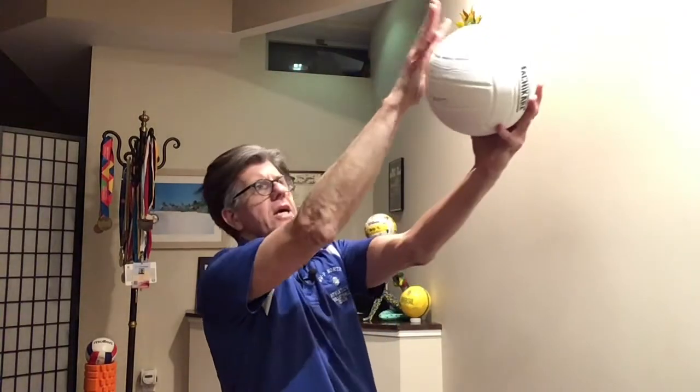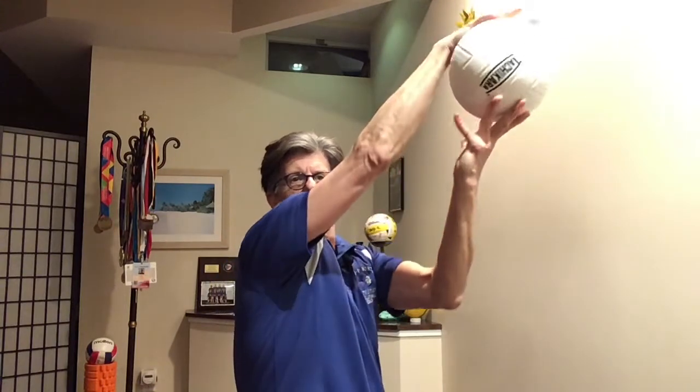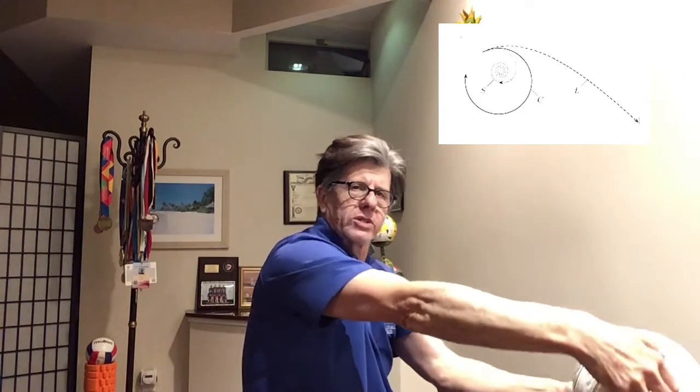Have your wrist relaxed, your hands open, and when you make contact with the ball at the highest point, you reach the equator or the center of the ball and rotate up, making sure that the ball, when it goes out of your hand, goes spinning. Got it?